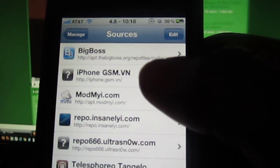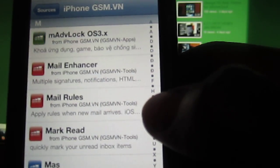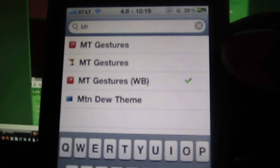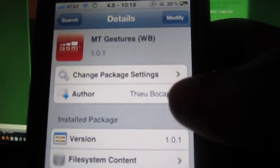There's the source right there. You're going to search for MT, or you could go here and go to MT. Then you're going to want to hit MT Gestures WB — that's the one you want right there. Tap on it, then install it.